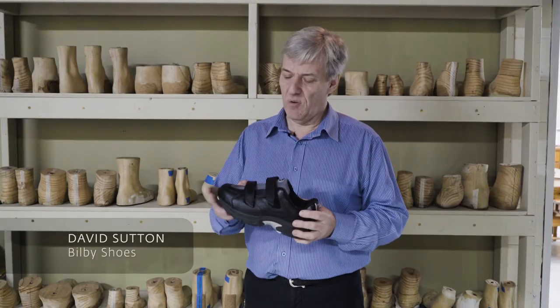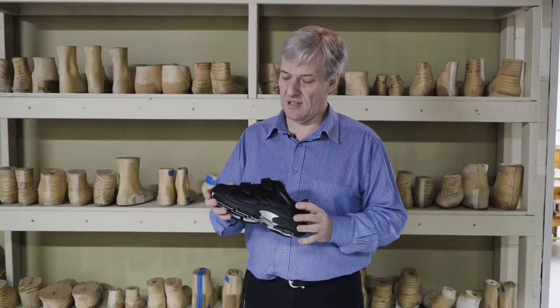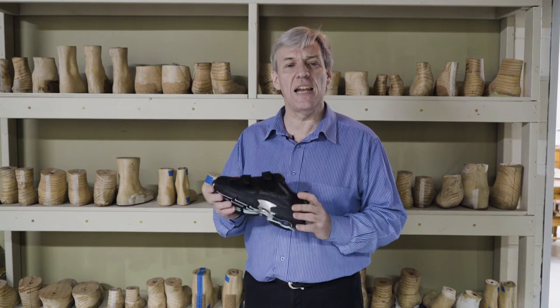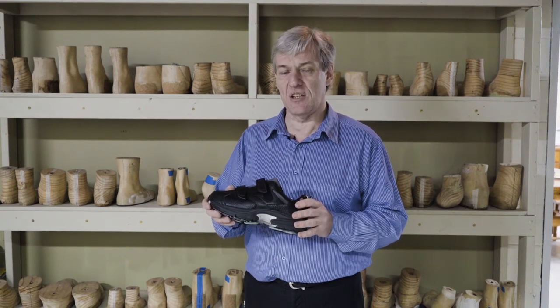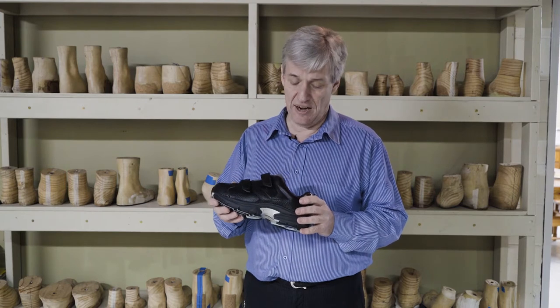Hi, I'm David Sutton from Bilby Shoes. I want to talk to you about Winner X. This is quite an amazing product. It's fairly new and covers so many of the issues that we see coming into our retail and our clinic area.